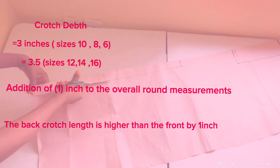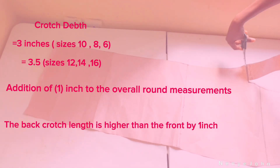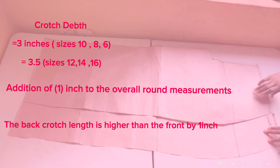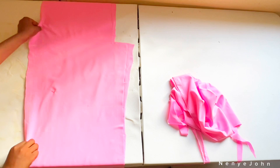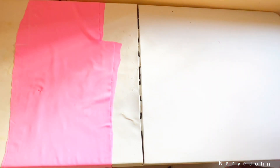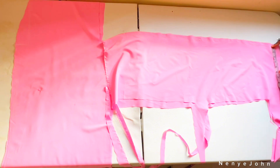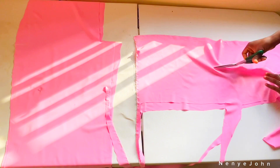That's the palazzo pattern drafting complete. Cut out the back piece and place it on the main fabric. After cutting the main fabric, from the remaining pieces we'll move straight to cutting the waistband.